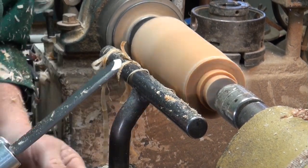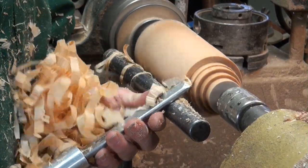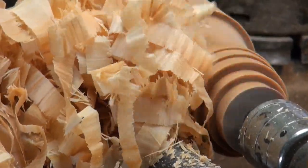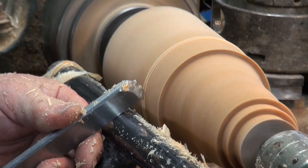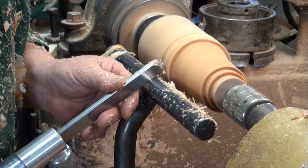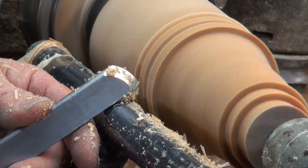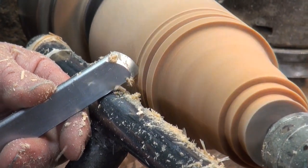You can see that I'm staying on the bevel. If I go straight in like this, I'm just turning it into a scraper, and that's going to knock the edge off really fast. If we go just straight in like this we're going to burn the wood. The motion is up and in.